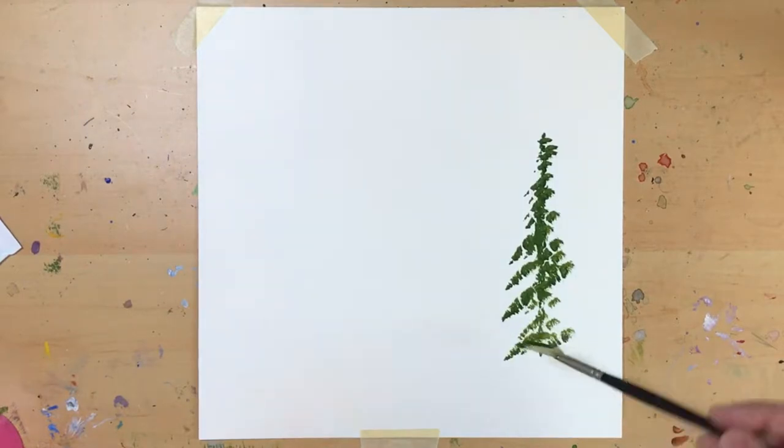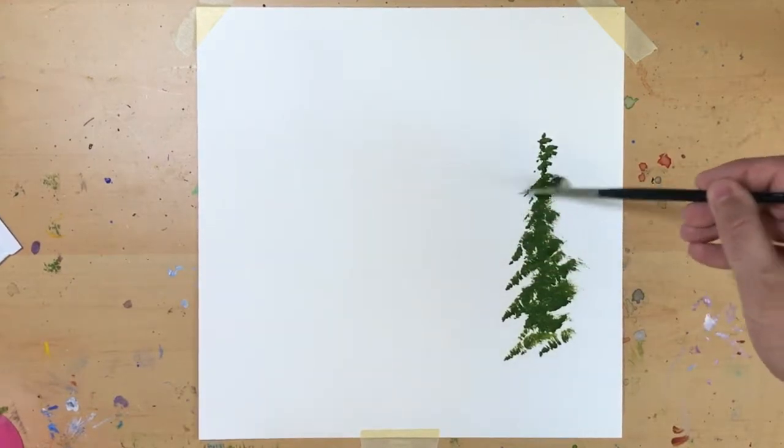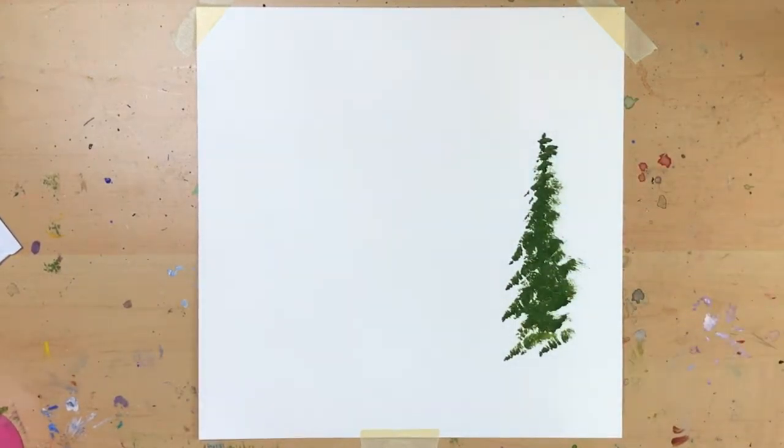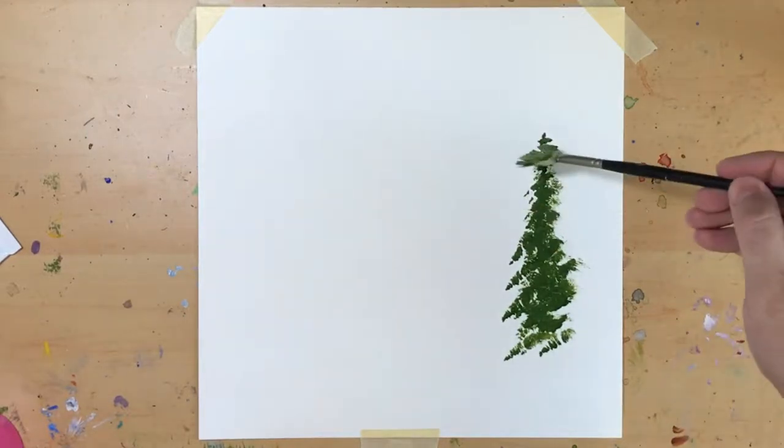I highly recommend getting some good quality paper to practice on. I start with canvas paper taped down and get some trunks in. I'm using the tip of my brush for those, and it's giving me a straight line for limbs, and that's no good for pine trees. I want broken up shapes, not limbs in a row.